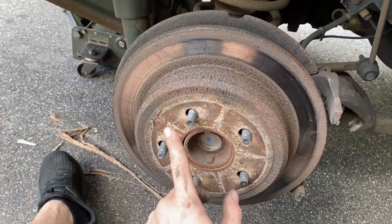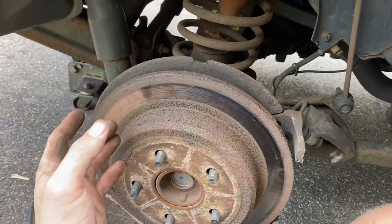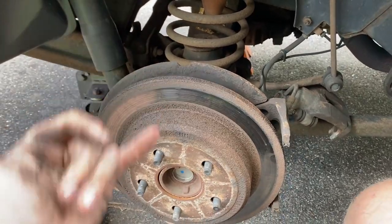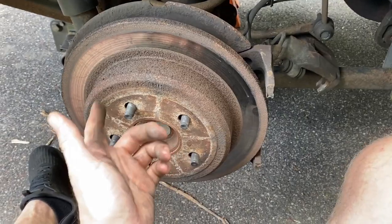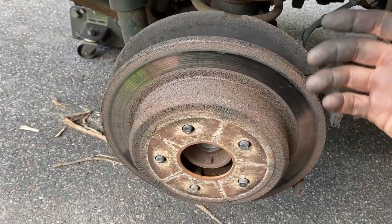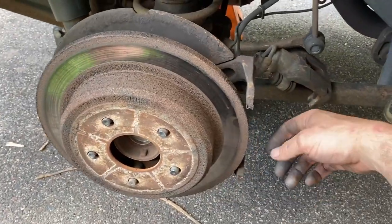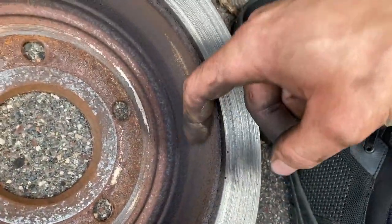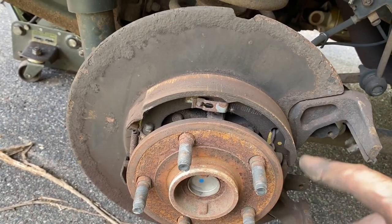The rotor is getting hung up on the parking brake shoes, which are a drum style inside the hat of the rotor. Since the parking brake rarely gets used, there's a ton of rust buildup inside the rotor, making it a very tight fit. Don't be too aggressive — you don't want to break the parking brake shoes. It helps to jack up the front of the Jeep so you can rotate the rotor, wearing off rust while alternating hitting and rotating. I was able to carefully stick a pry bar in to apply a little pressure — not enough to bend the backing plate — then hit with the hammer and it popped off. Now is a good time to replace parking brake shoes if needed.